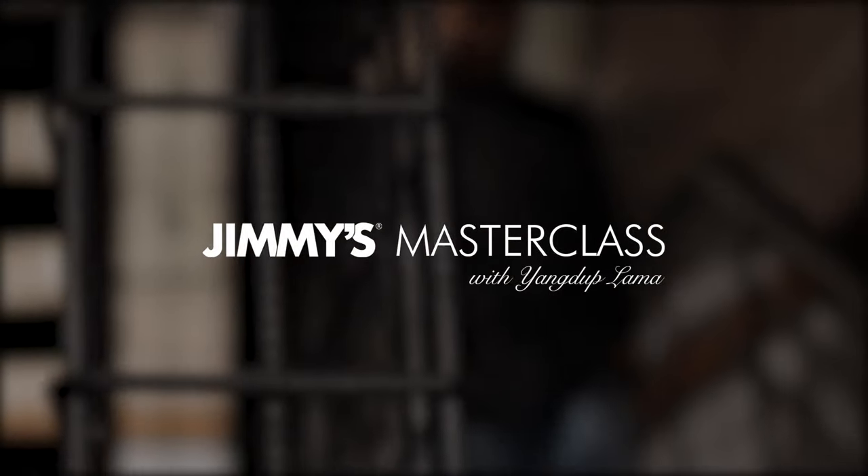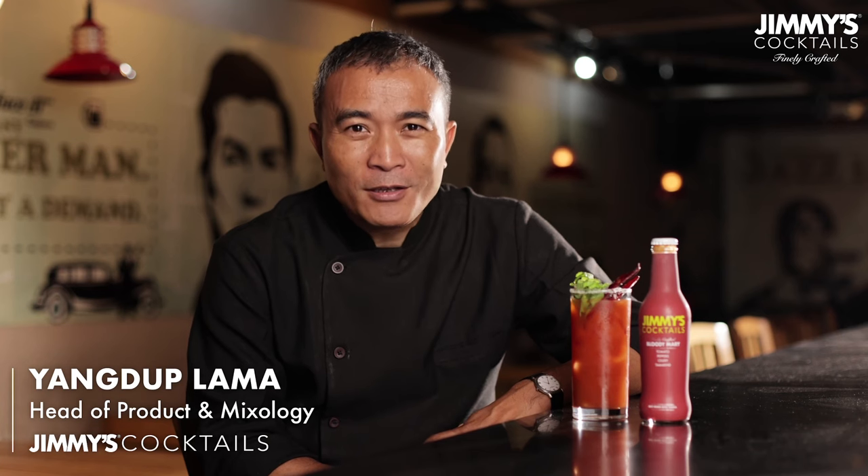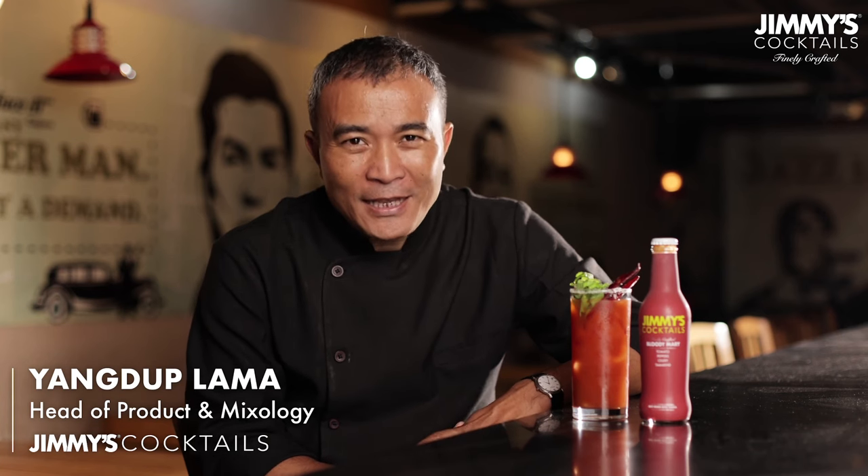Hi, my name is Young Doop Lama and I'm a professional bartender and I've been in the bartending space for the last 25 years. Apart from making drinks, I also run two iconic cocktail bars in Delhi as well as in Gurgaon. I also lend my expertise with Jimmy's cocktails to make sure that all of these products are best enjoyed with the right balance, the right taste and making sure that it's as delicious as any cocktail that you could ever make at home. Enjoy Jimmy's.